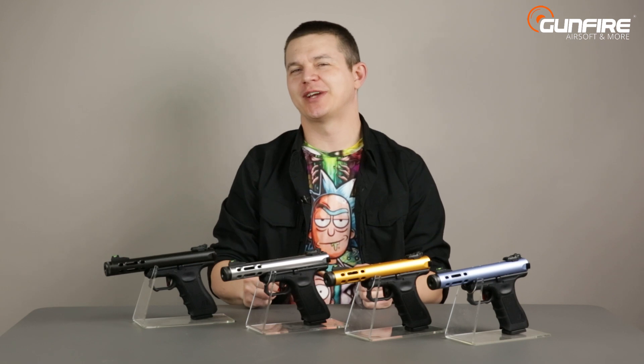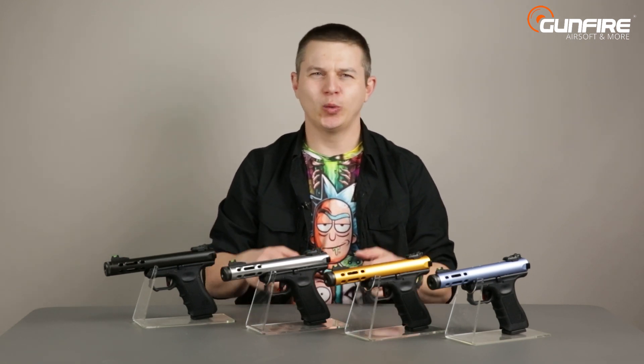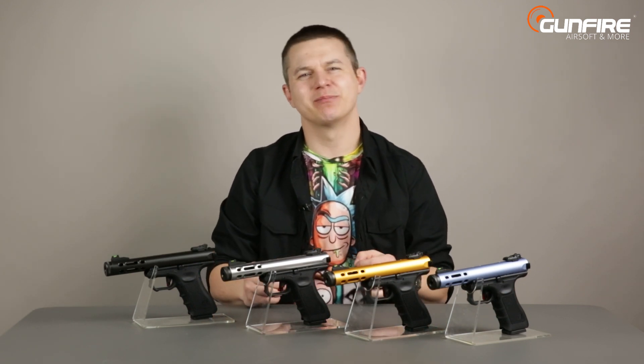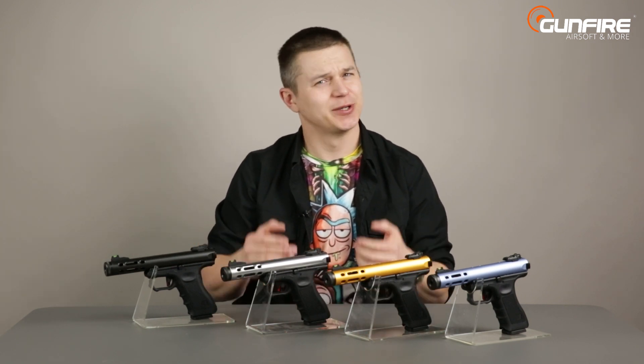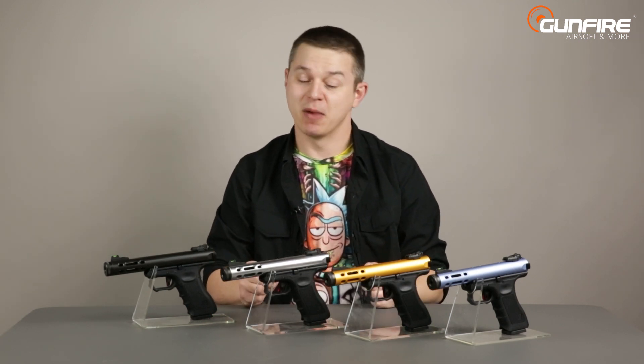Hello again in another episode of Gunfire TV. Some airsoft companies do not only produce replicas of real firearms but sometimes make their own designs. Today we will get a great example of such an airsoft pistol, because 'replica' would not be the proper word in my opinion.